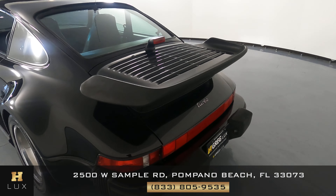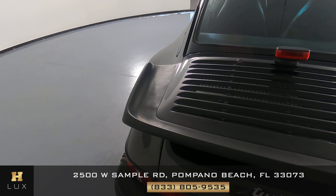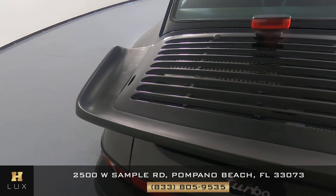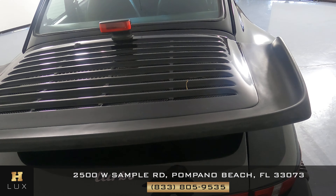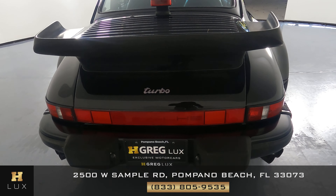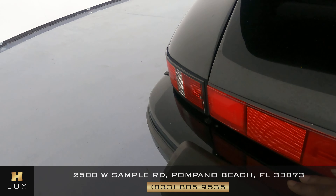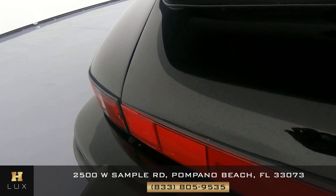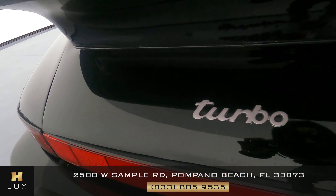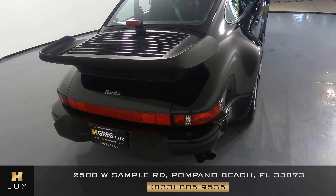Now we're going to have a look at the back of the car. I'm going to take a look at the spoiler — the spoiler looks fine. Let's have a look at the back bumper. There are a few small little things here, but everything looks fine — just a bit of dust on it.